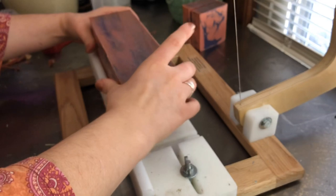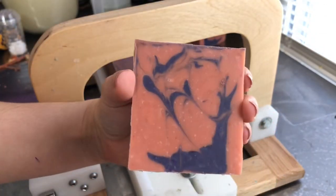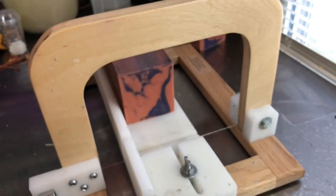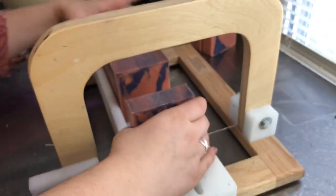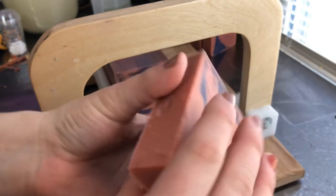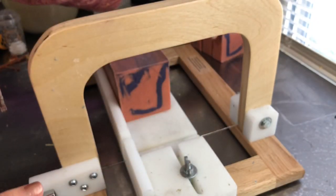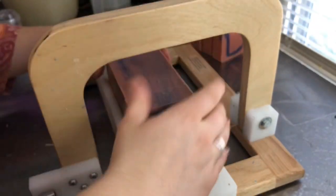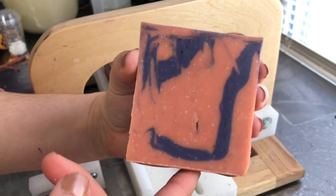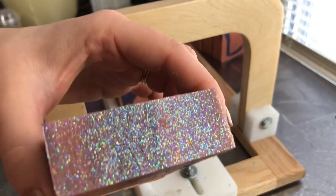I'm going in with that wooden dowel to continue cutting. There are some interesting swirls from it getting so thick. Some portions didn't swirl as much, but that is okay. I really like those swirls — and the top, I am obsessed with that glitter. Just look at that — so pretty.